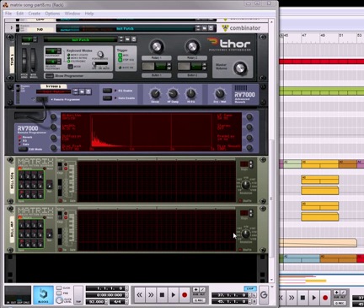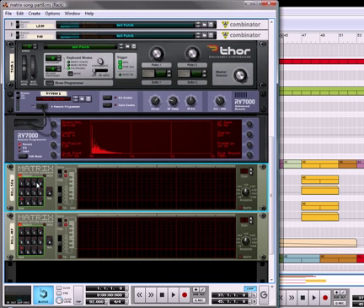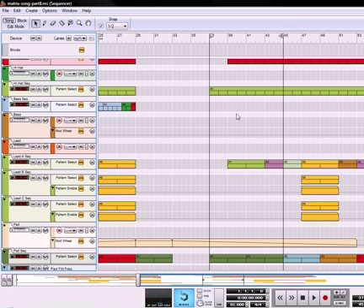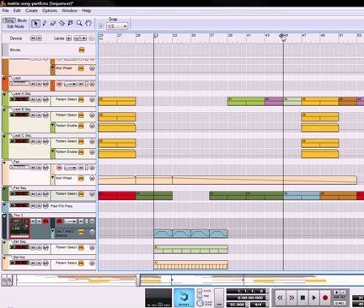Hi there, this is Rob at Reason101.net, and I'm here to continue with our matrix track building exercise. So basically we've got the whole part over here for the bell layer, and what I'm going to do is move the loop markers over here to listen to how the bell layer sounds.